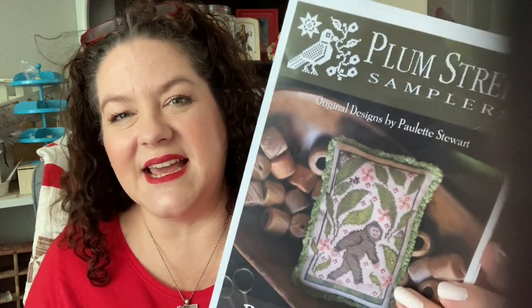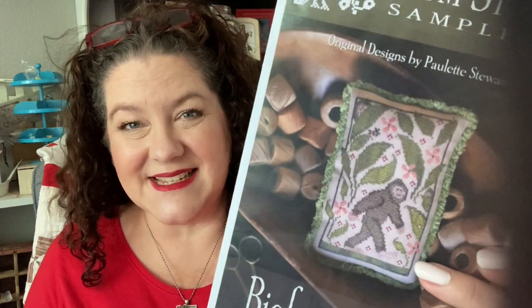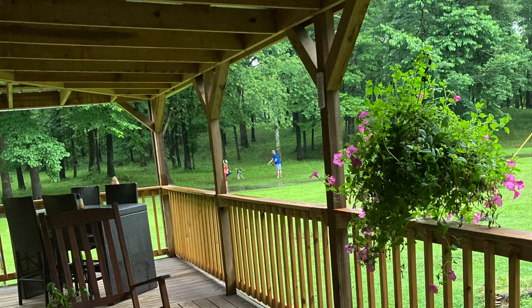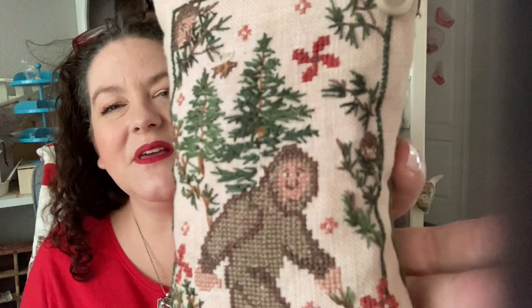Let's get started with what I finished. I had explained in my last video that I was intending to stitch this Plum Street Sampler Bigfoot Bunch. The Bigfoot Bunch was to commemorate our trip to Broken Bow, Oklahoma, where they have a Bigfoot festival and Bigfoot paraphernalia everywhere. This was also in collaboration with Sherry, the Colorado cross-stitcher, for her cross-stitch camp — a virtual event with challenges and prizes online. I wanted to complete it before June was over, and I'm glad I could.